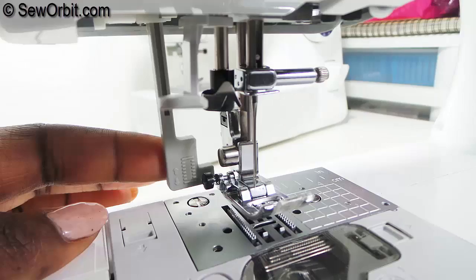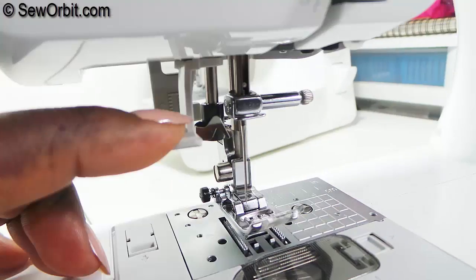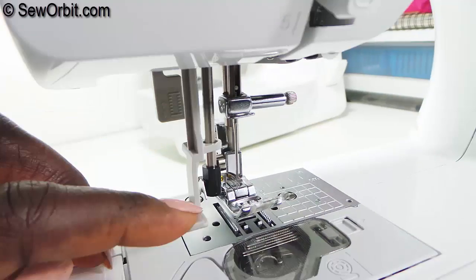There's a button hole lever that works with the button hole foot included with the sewing machine, and a thread guide that guides your upper thread into the sewing machine needle to easily thread your machine.